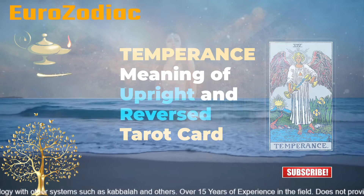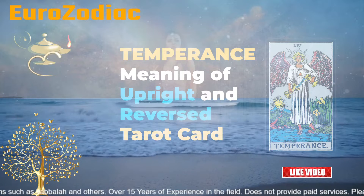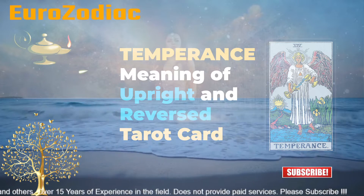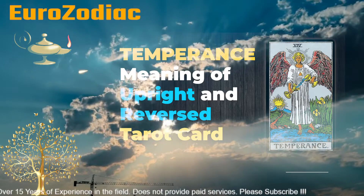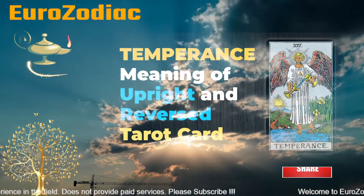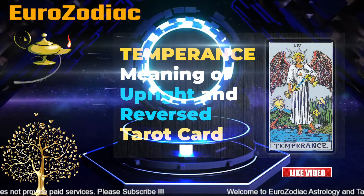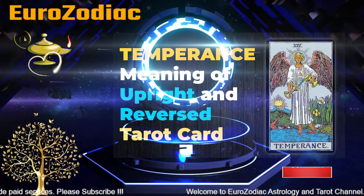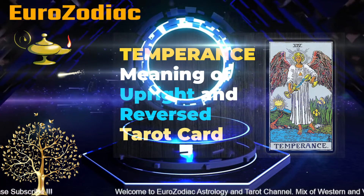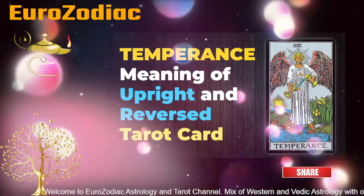If you get this card while doing the reading for career, it would mean you are really going to have good success, but not too much and not too less — so there would be a middle path and things would come to you in moderation. If you get this card in upright position while doing the reading for finance, it would mean you are really saving a lot and are aware of your situation. But if you get this card in reversed for love, it would mean you are going in the reverse direction, you are impatient, and you are not having that kind of trust in your partner.